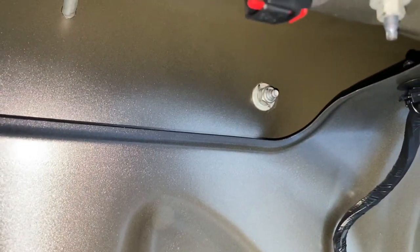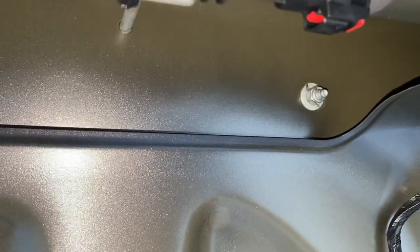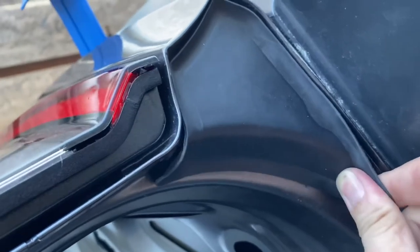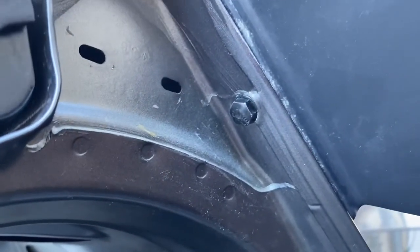When taking off the old wing, you're going to have two 10mm nuts that are going to thread into the wing that you're going to need to remove. One other important mounting point is going to be right underneath this trim piece — if you pull this back, you'll see a 10mm nut that will need to be undone.